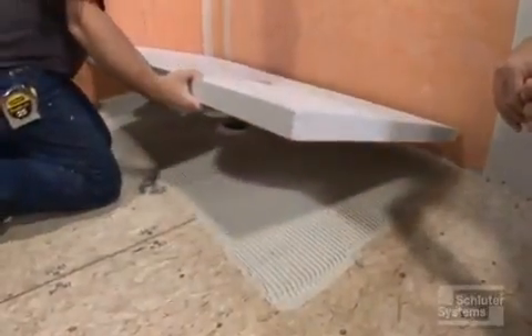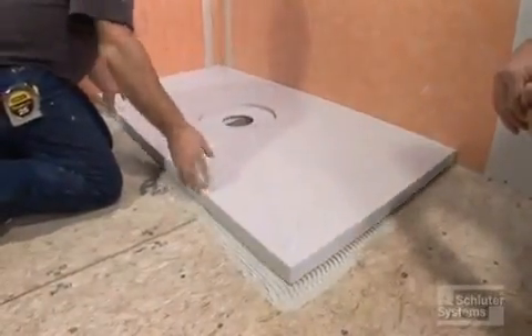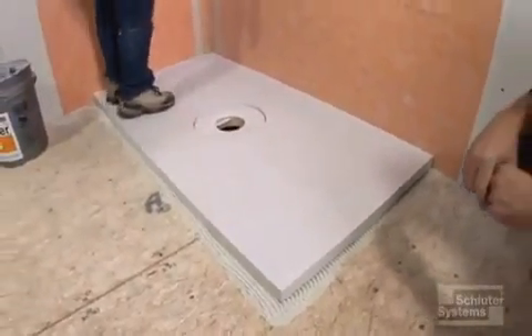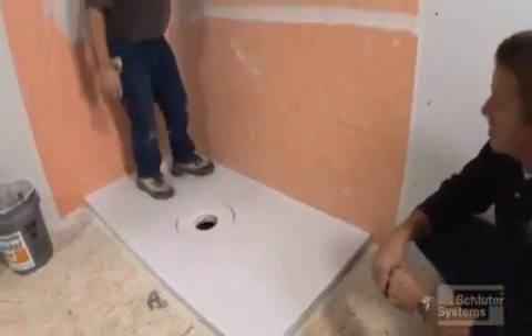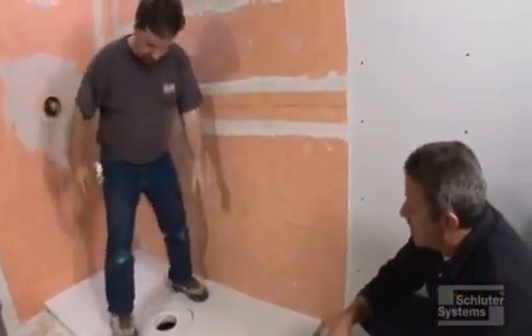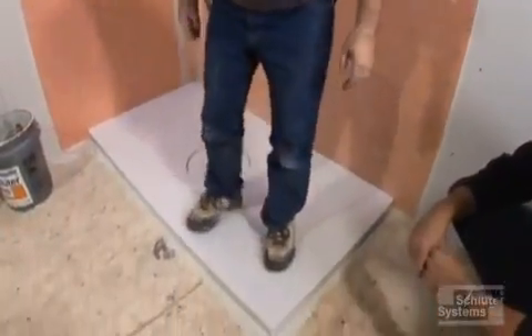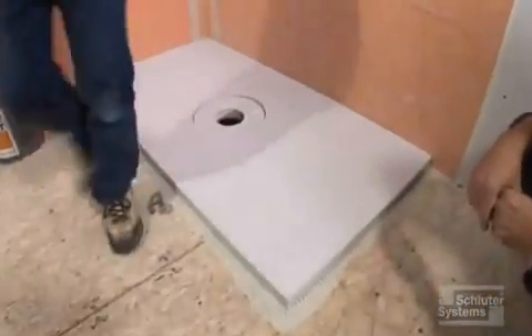We're ready to drop the tray into the thinset. This is a pre-sloped tray — a two-piece tray, 32 by 60, that we're going to use here. Brian is going to make certain that it makes good contact and is firmly embedded in that thinset. Now it's in.